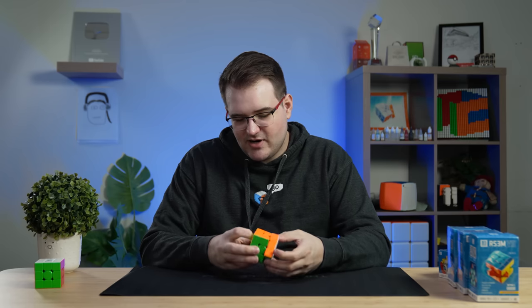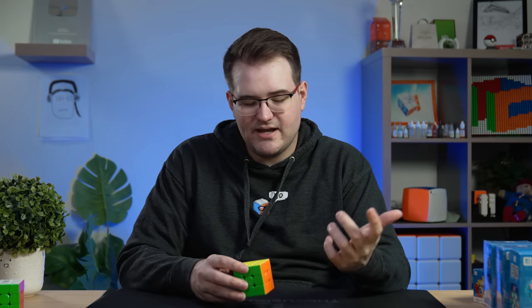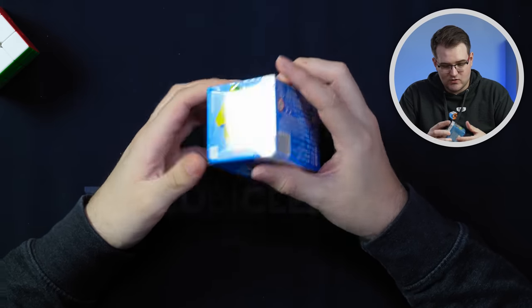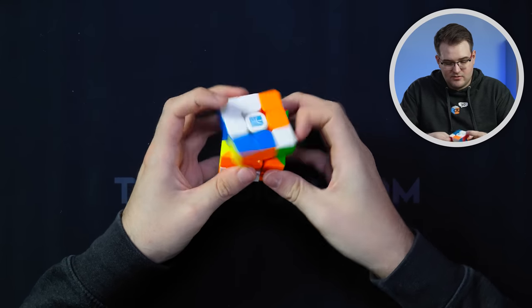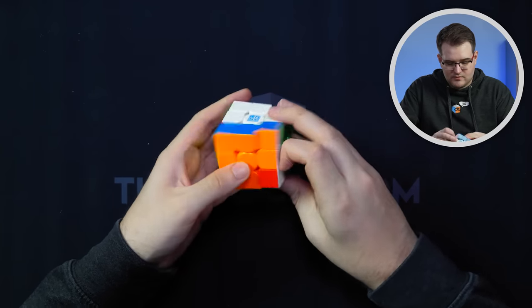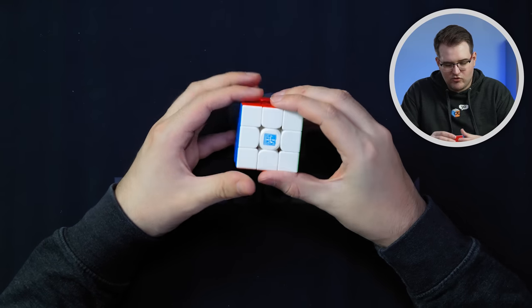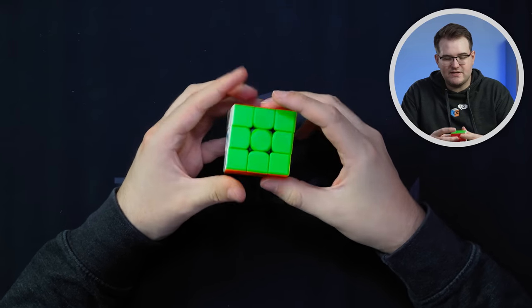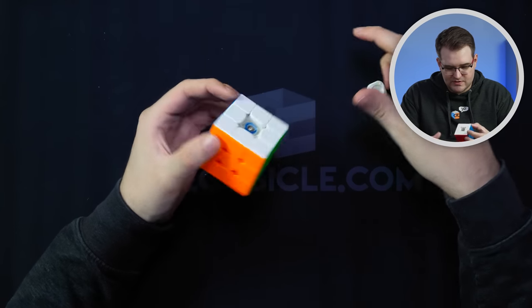For a starter cube or as a gift, this is an insanely good cube for $8 or $9. Out of the box, it's very easy to recommend this over the $8 RS3M 2020. The main thing the RS3M 2020 has that this doesn't is an adjustment system, but you only have to pay $1 more for that. This one does come with the compression tool, which is good. It's got a little more crunch to it, and they're all tensioned very similarly — all really tight out of the box. This one just has the same old Moyu dual adjustment system.